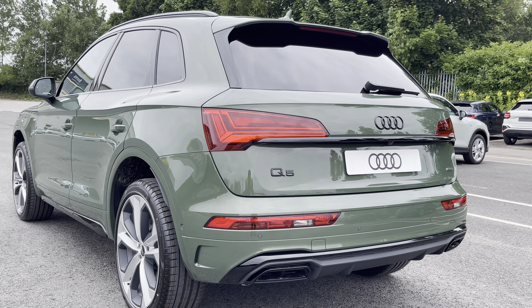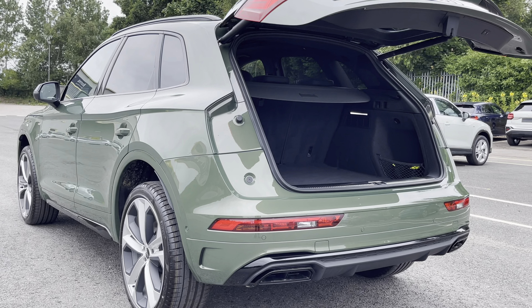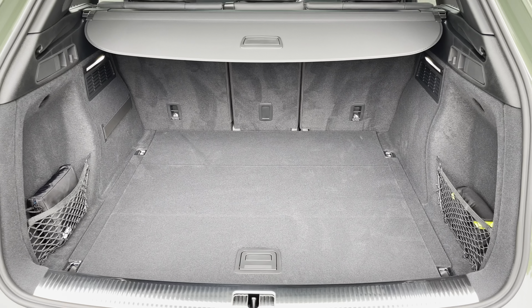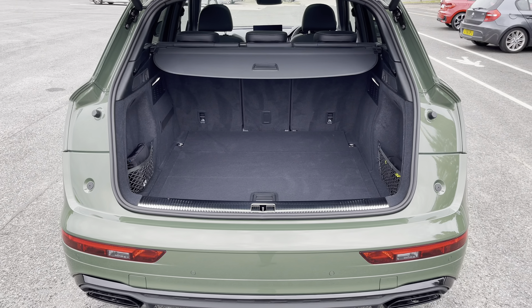Around the back we have LED rear lights with dynamic indicators, as well as a power-operated heated tailgate allowing easy access into the 520-litre boot space, which can be extended by folding the rear seats down to 1520 litres, so you can fit in those larger and longer items such as flat-pack furniture.